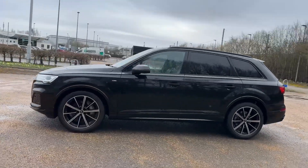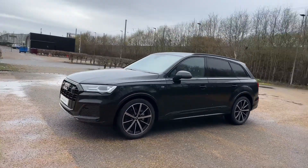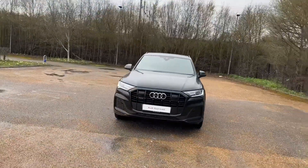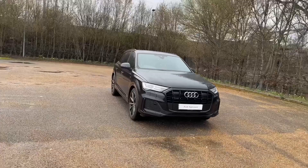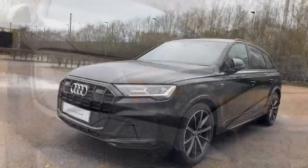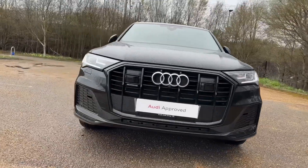The Mythos Black Metallic paired with the 21-inch 10-spoke star design alloy wheels really give this car a stealthy look on the road. It also features the adaptive air sport suspension, allowing you to get the best ride in any terrain.